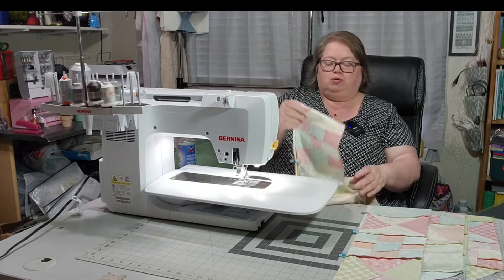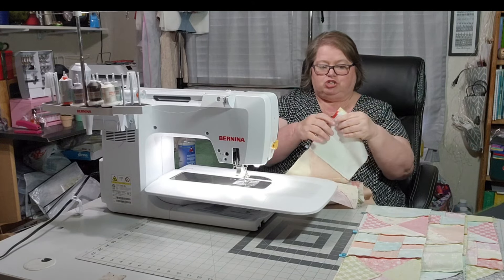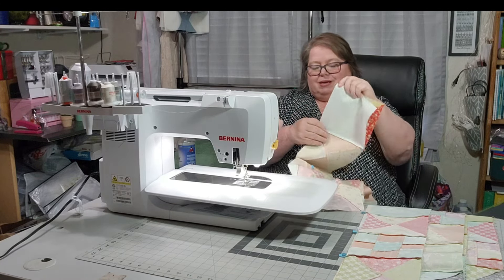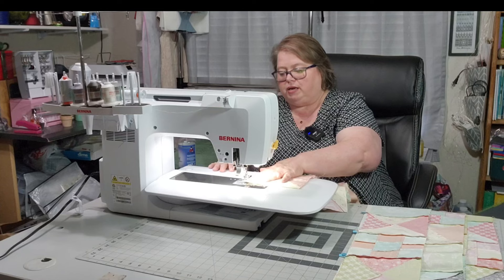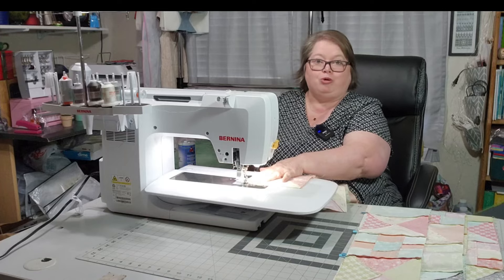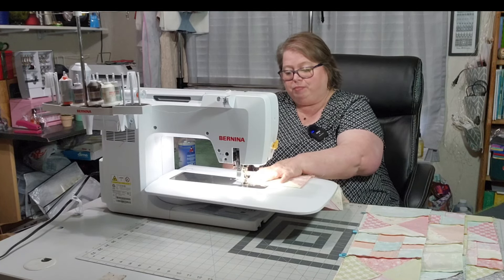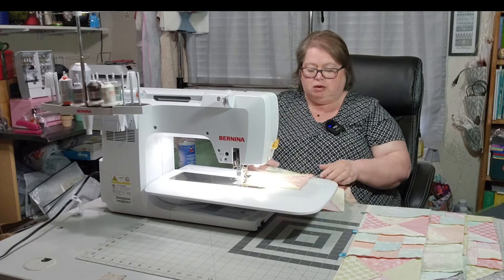I'm going to give you a pointer here. On the strips that have the nine patches, you have a strip that has three nine patches and a strip that has two nine patches. Please make sure when assembling your quilt that you're using the correct row. I did not on one of mine and had to rip it out. I wasn't recording at that time, so that's why y'all did not see it. It happens occasionally — more frequently than I like to admit, but it happens.